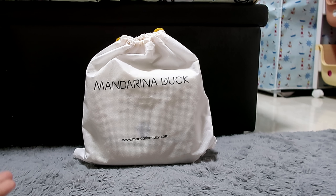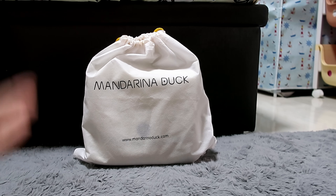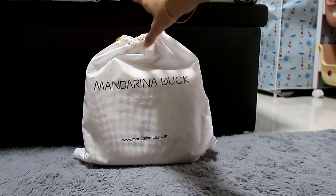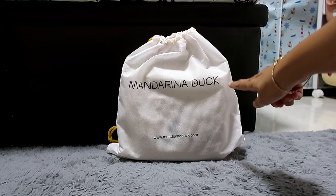Okay, this is an Italian leather bag. So if you have this bag or you're thinking of purchasing one, then keep on watching. For today's video, let's have a review for this Mandarina Duck.